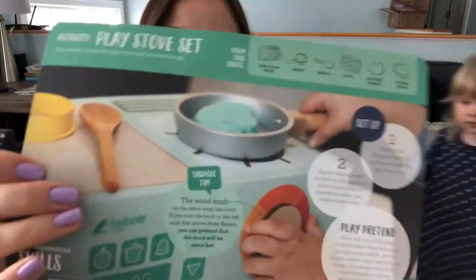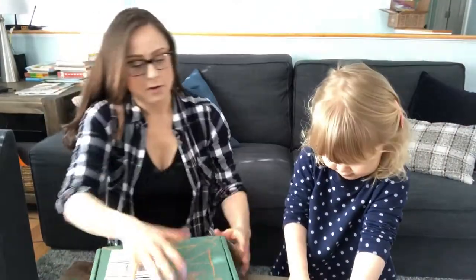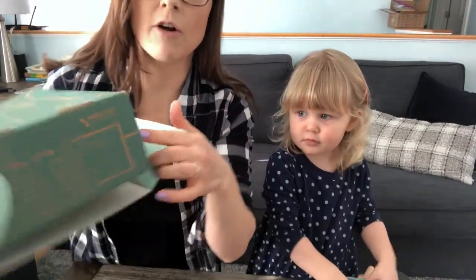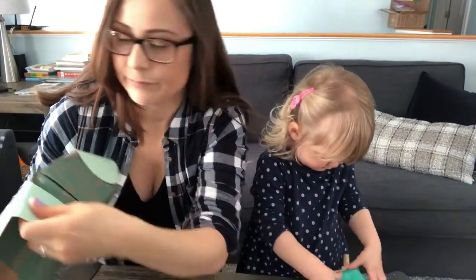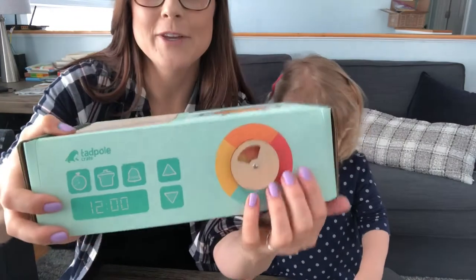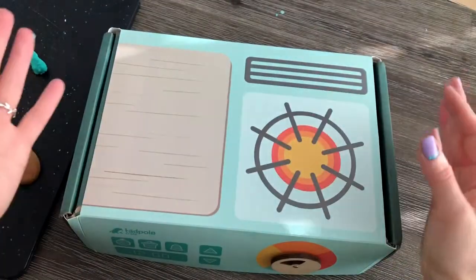So while she plays with the play-doh, I am going to do the other side of the activity sheet — you turn the box into a stove, that's so cute! So you take your box, you close your box, then you cover it with this cute play stove cover. You just put it over the top and all these side pockets go into the little slits. That's what it looks like — it's got a little wooden knob!